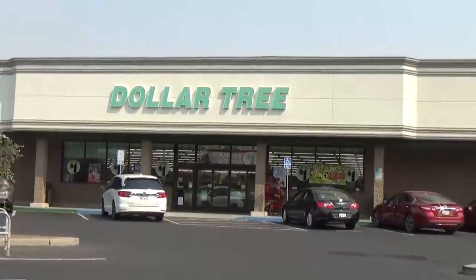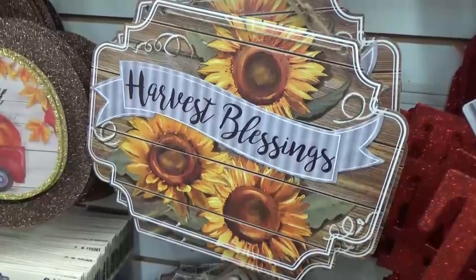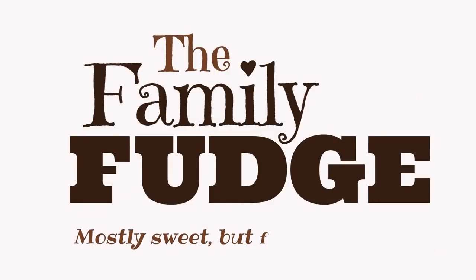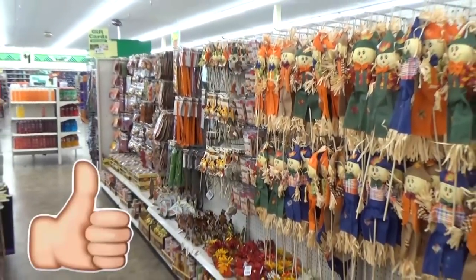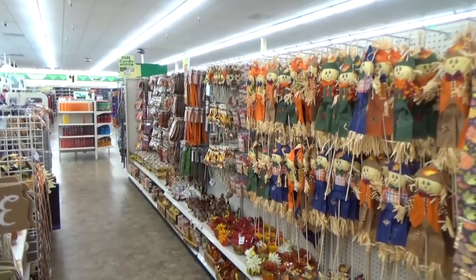Hey guys and welcome back to The Family Fudge. Today I'm going to share with you what's new at the Dollar Tree in the month of August, and that includes lots and lots of cute fall decor, so stay tuned. Before we get started, if you haven't already, I would love it if you would hit that red subscribe button and give this video a big thumbs up if you like Dollar Tree Shop With Me videos.